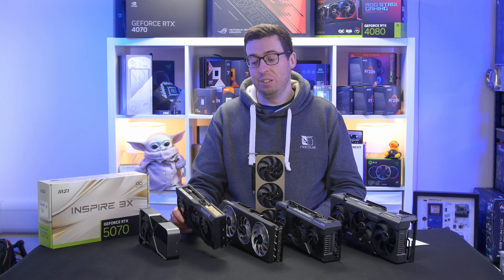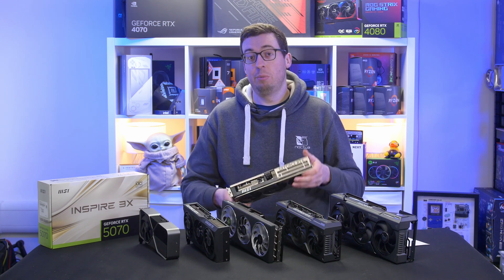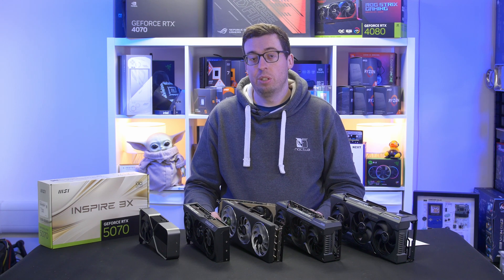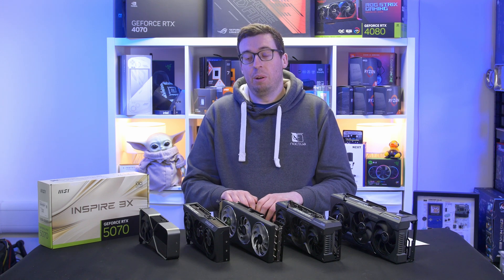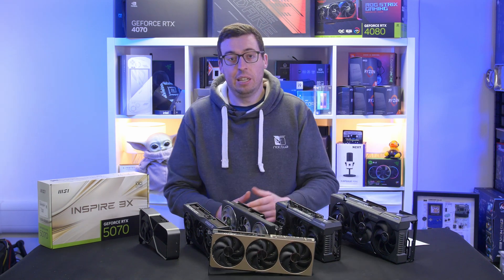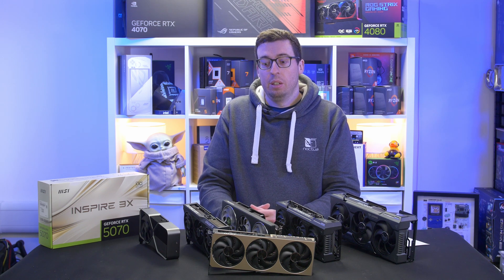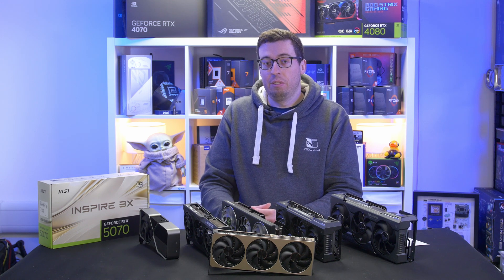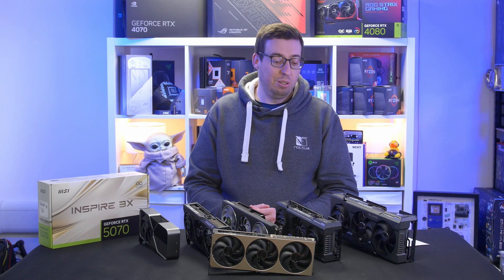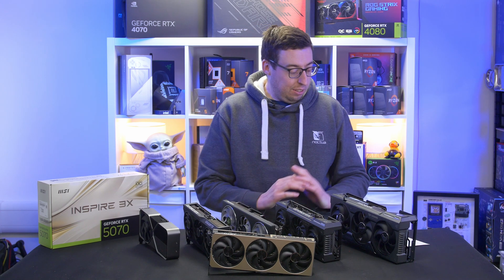Overall, the 5070 showed a 17% uplift from the 4070 but a measly 1.93% uplift over the 4070 Super, making it really hard to recommend. The only real performance benefit comes from DLSS 4, which just looks weird right now. This generation seems all about AI and pleasing shareholders — Nvidia have fallen out of touch with what gamers actually want. I hope AMD's RX 9070 and 9070 XT really impacts Nvidia and pushes them back toward what we actually want, with competitive prices and real rasterization improvements.